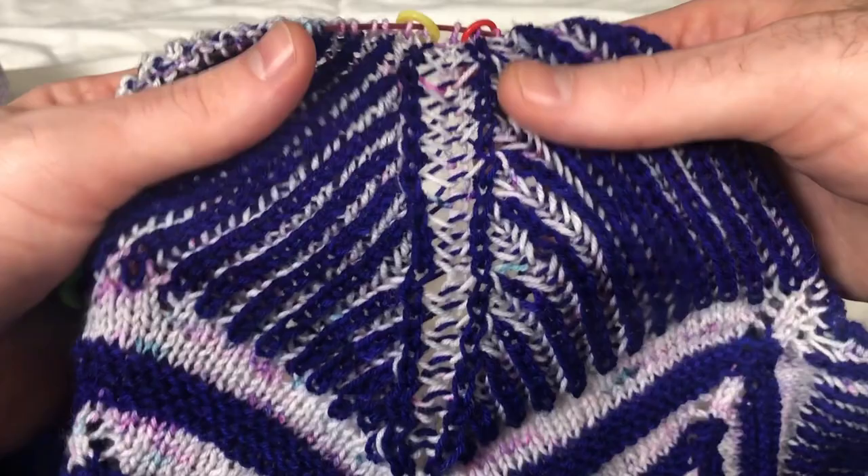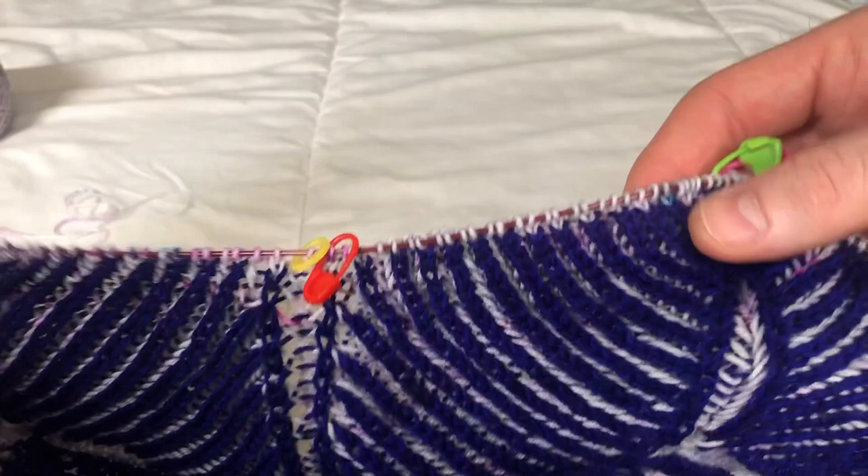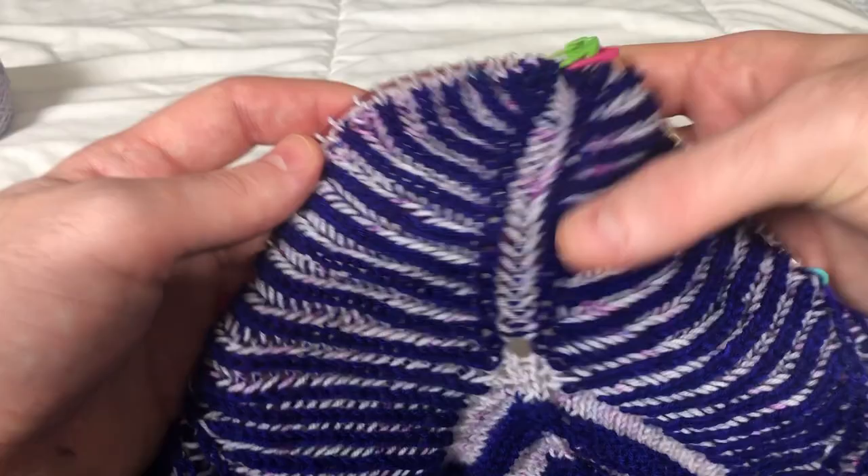Here is the completed section two of Star Flake in the brioche version. Here are the decreases, and there was that row where we skipped the decreases. Beautiful two-color brioche. For section three, rows one and two, follow the garter stitch or the two-color brioche rows one and two, depending on which version you did for section three.